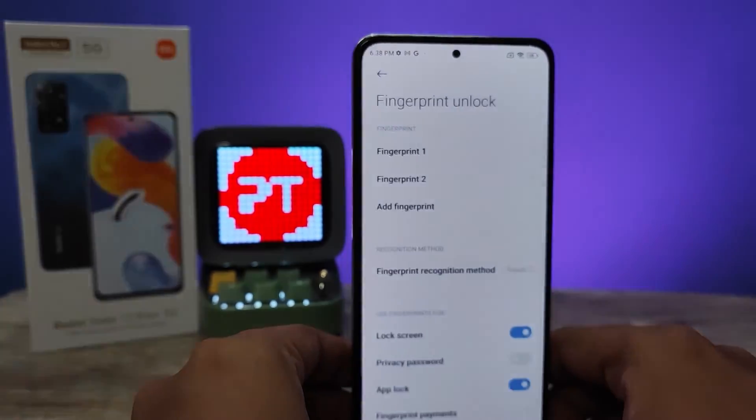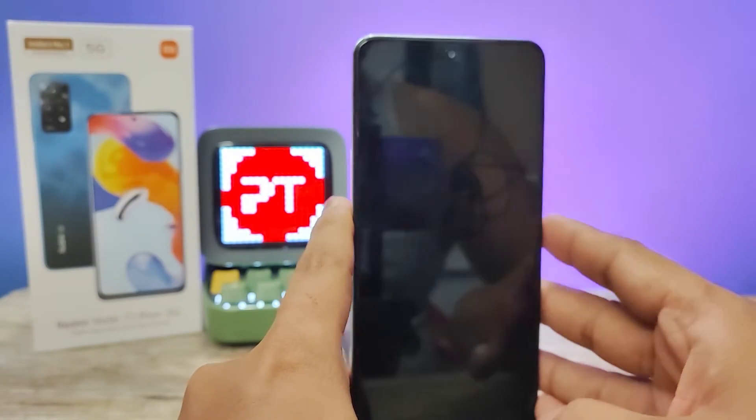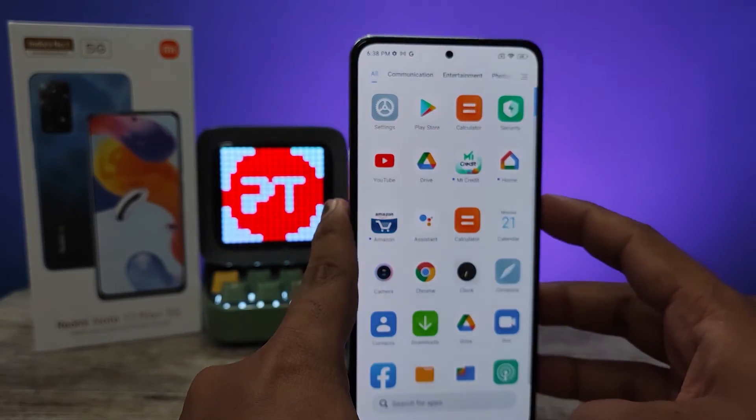Now the fingerprint is added successfully. Now we will check the lock — and it will unlock.